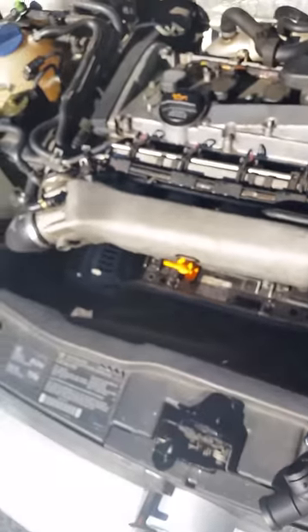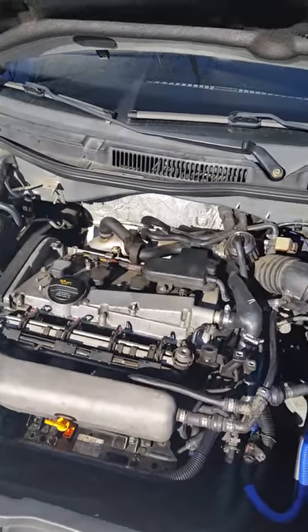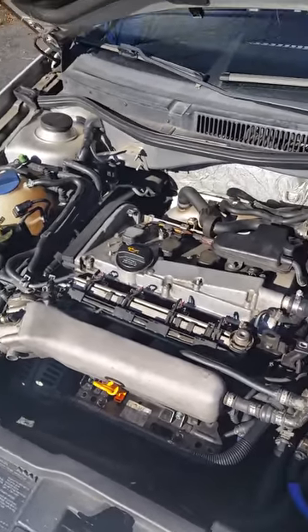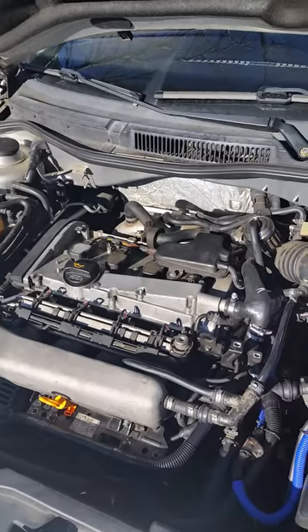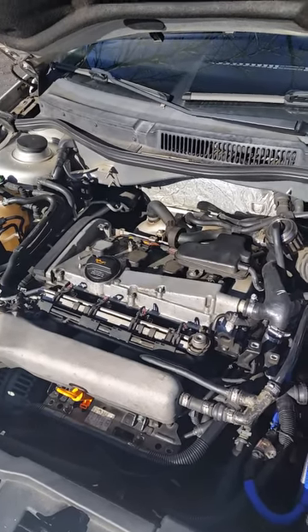I've done this repair once before. The original one failed at around 120,000 miles or so. I was able to know what the part was by just Googling 'driver's side coolant leak,' and apparently it's a pretty common problem because I quickly found it like that.